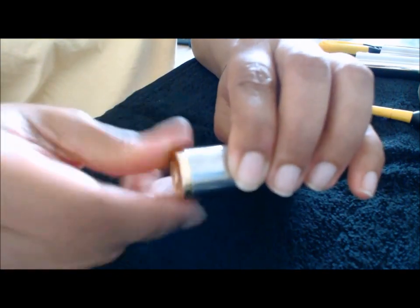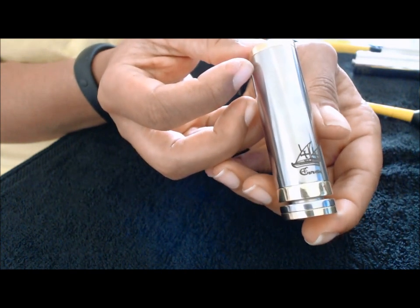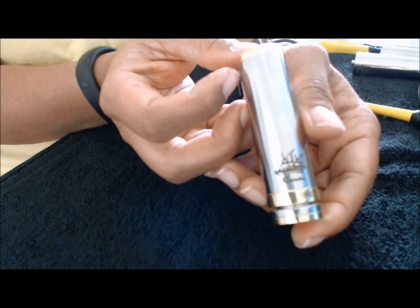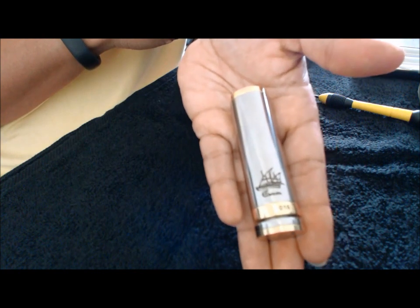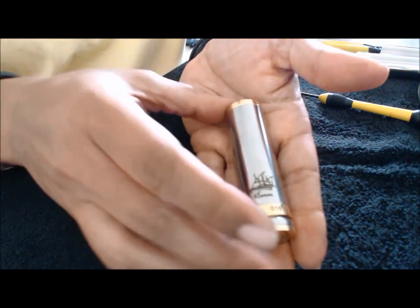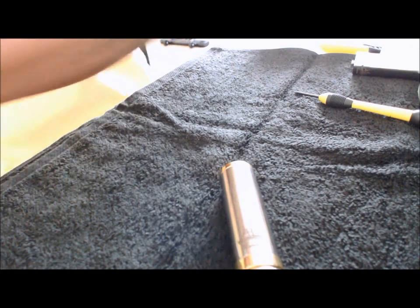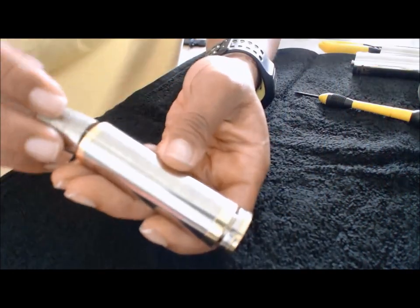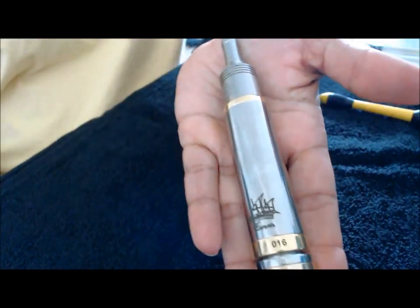The threads are really nice. So this is the 18500 mode. I'm going to put on the Nimbus clone so you can get an idea of the length. There's an idea of how it is in the 18500 mode with the Nimbus clone on there — it's pretty small.